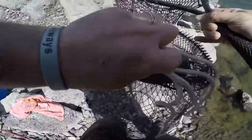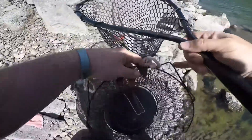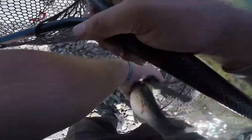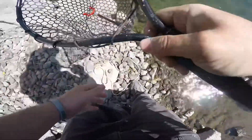Three pound smallie — you can't complain about that. We'll take him, put him in the basket and keep him alive until we're ready to go, and then we'll put him on ice.